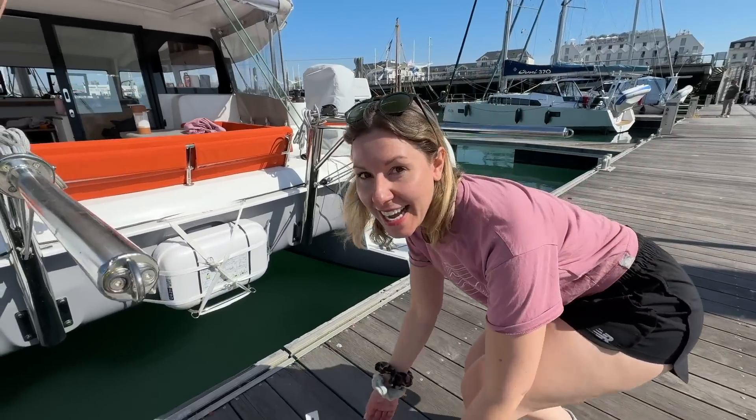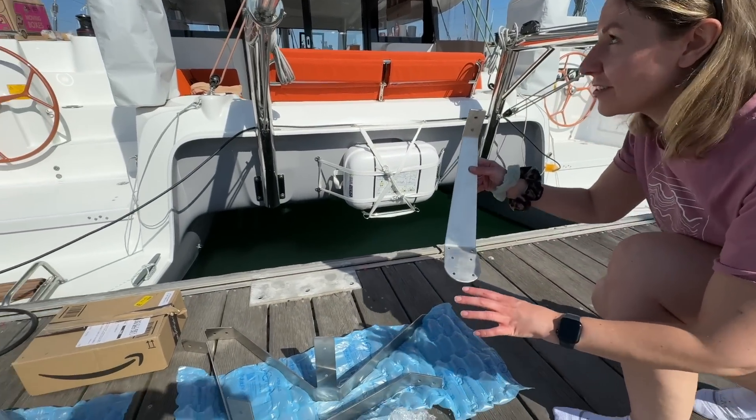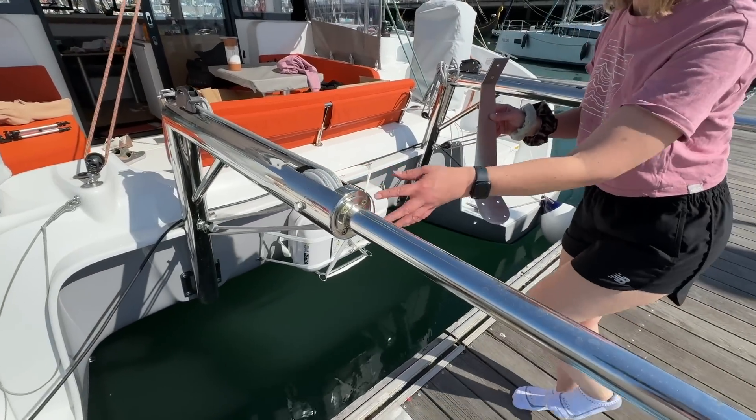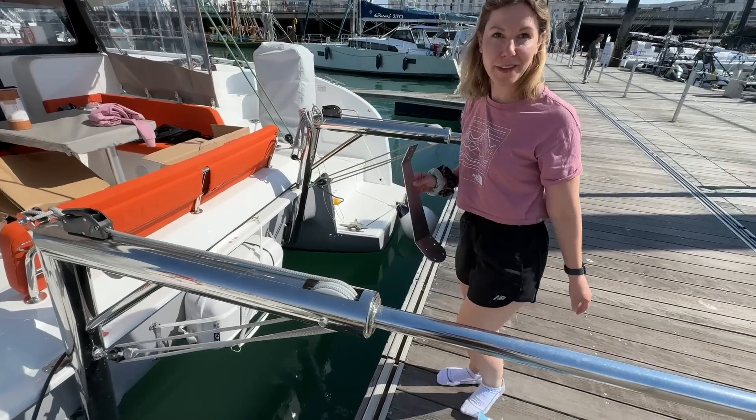These are the brackets that have been designed on CAD specifically for our boat. There are three different sections. Two of them will be fitted onto this part of the davit and we're going to stick a third just under here for the final part.